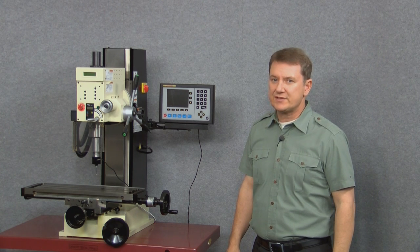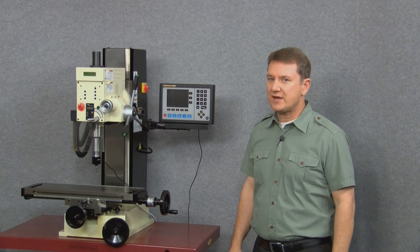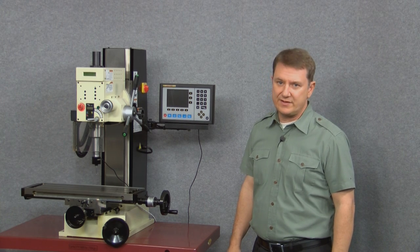For a much more detailed explanation of everything this display is capable of, please see the other videos in this series. Alright, so let's begin our second video of the EL700.